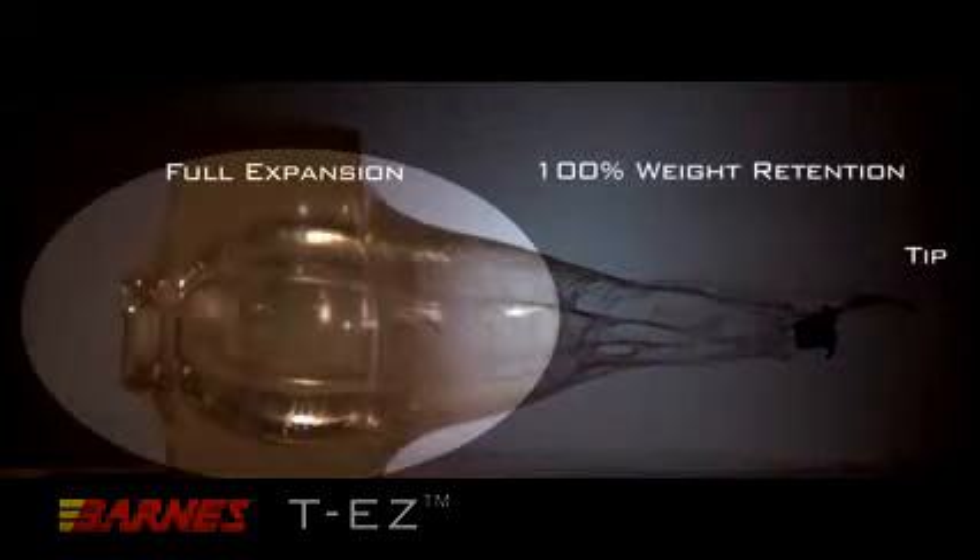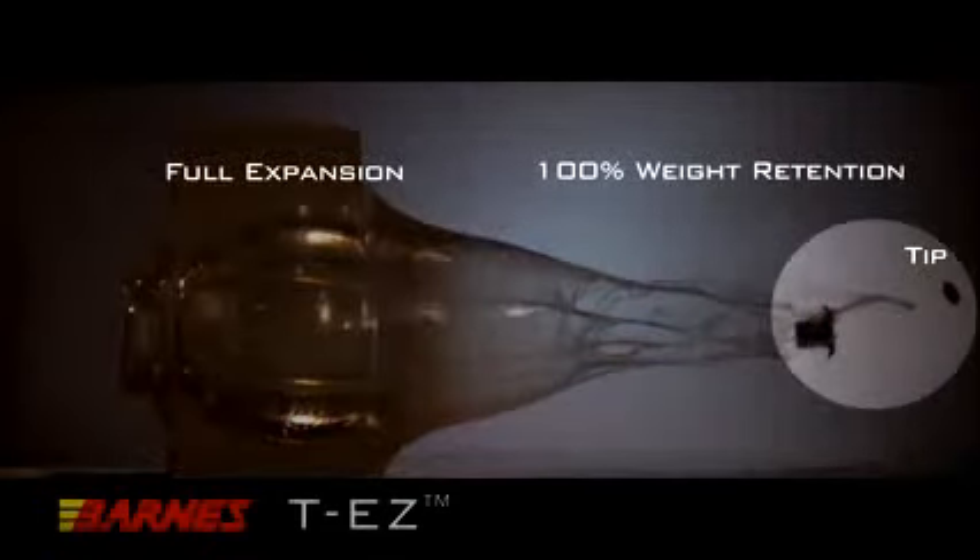Barnes T-EZ Muzzle Loader Bullet fully expands, yet retains its weight for deep, dependable penetration.